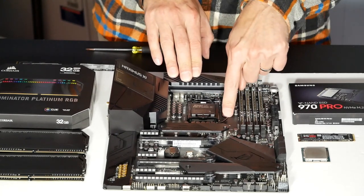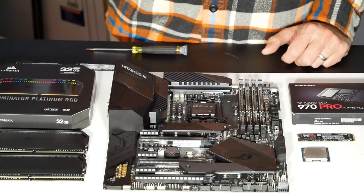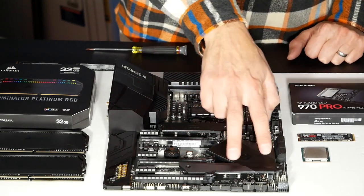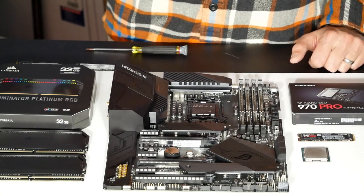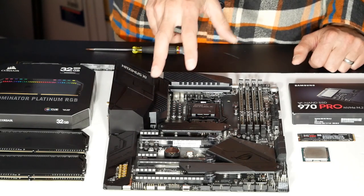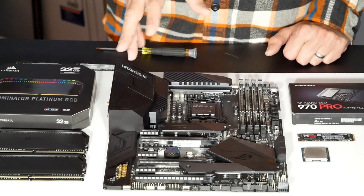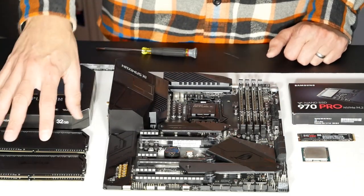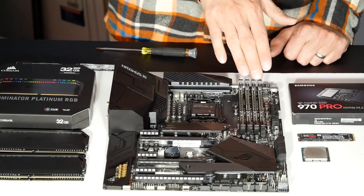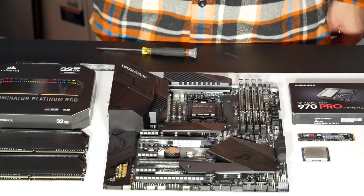Let's look at the other components we'll be using. We're also going to install the 970 Pro SSD into one of the two M.2 slots — they're covered by heatsinks, which you'll see on many high-end motherboards in 2019. I also have my four memory sticks lined up. There are tips and tricks for getting DDR4 memory to seat correctly, as it's much harder to insert than previous standards like DDR3 and DDR2.